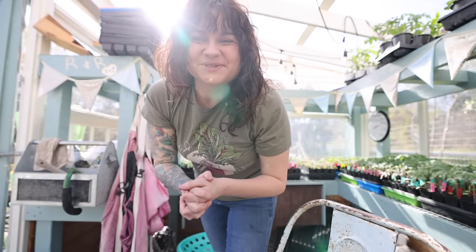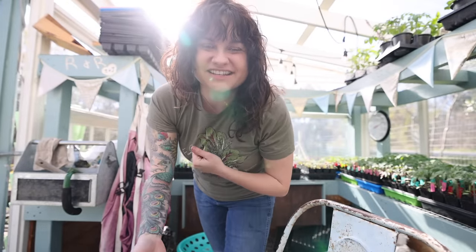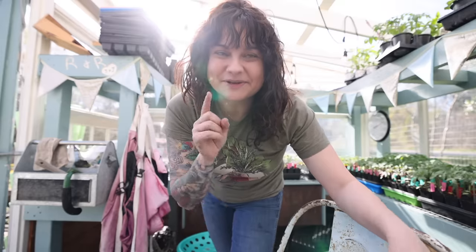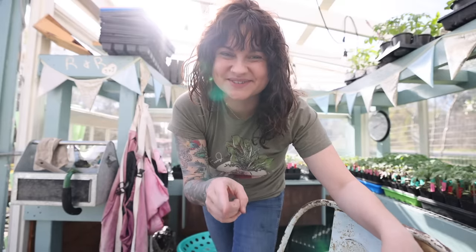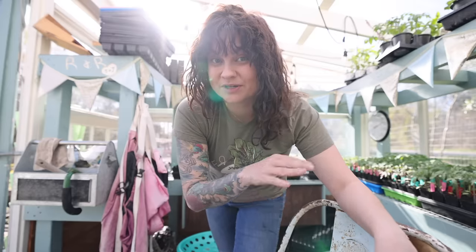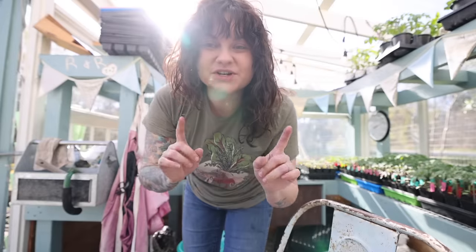Hey guys, welcome back to Roots and Refuge Farm. My name is Jess. Today I want to talk to you about a step of starting your own seeds — growing plants for your garden — that if you skip it could cost you all your work. It's so important, and that is hardening off.